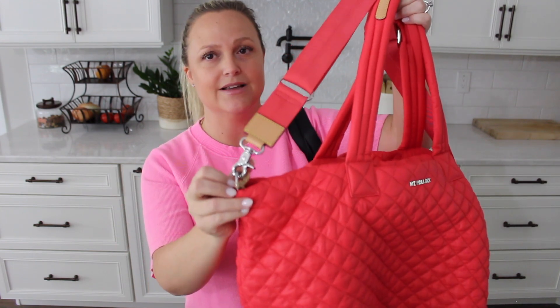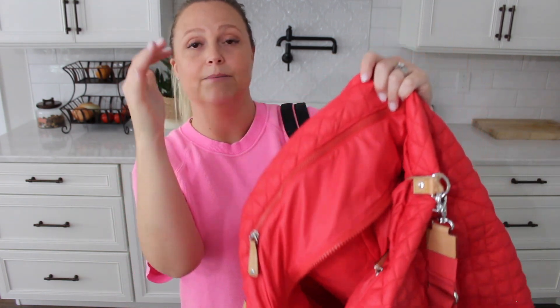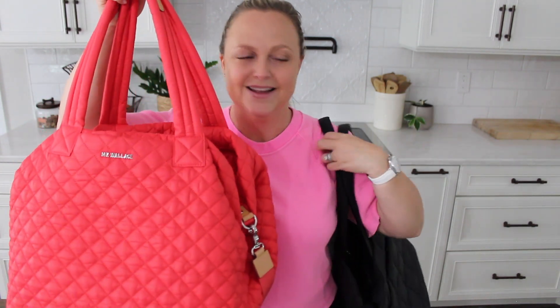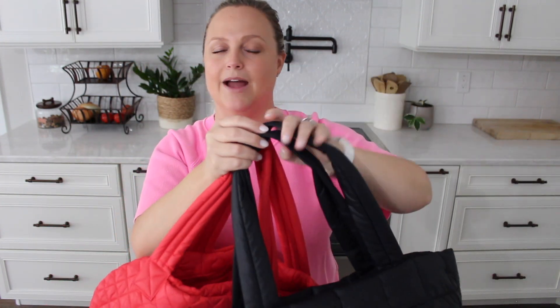The Metro Bag from MZ Wallace comes with a crossbody strap, and as I mentioned, this Lululemon one doesn't — I really wish it did, as it gives another way to carry the bag. You also have the luggage sleeve on both. But the Metro Tote has more pockets — two pockets on the front and two big zipper pockets on the top — which the Lululemon bag just doesn't have. The MZ Wallace definitely has more to offer, but they're so, so similar. One thing I'd add from this Lululemon tote is the flat straps — I really like that detail.